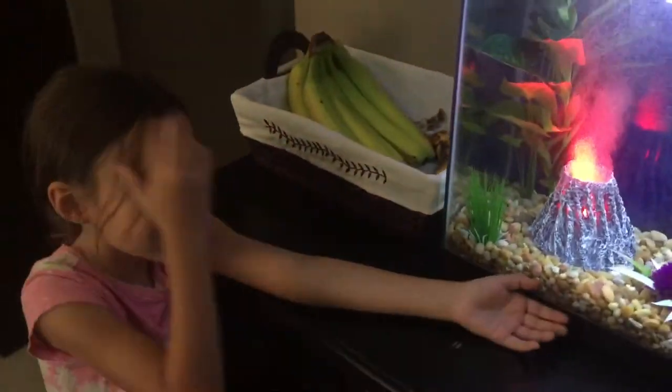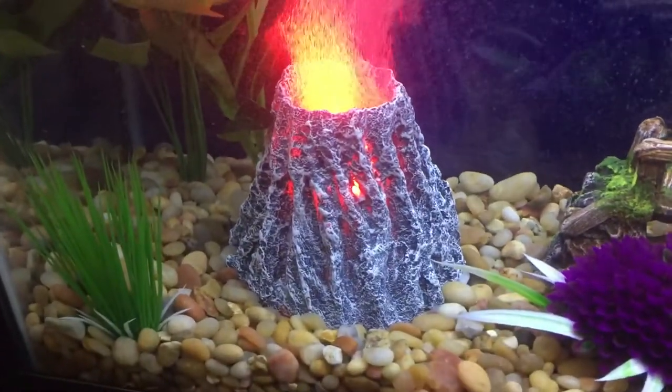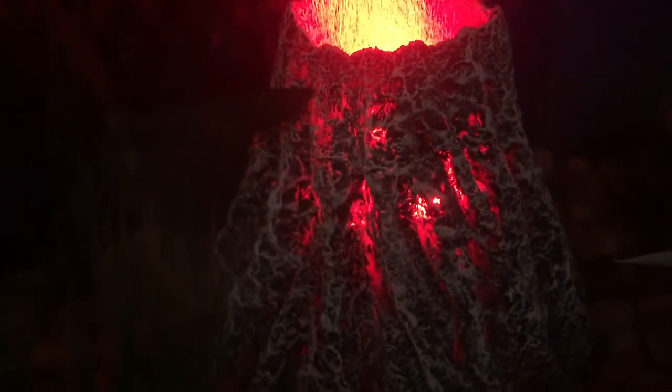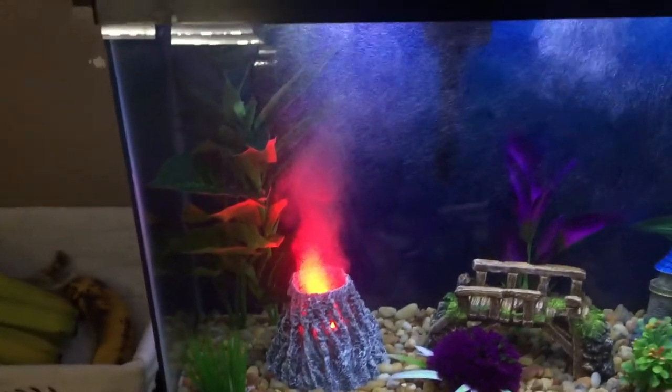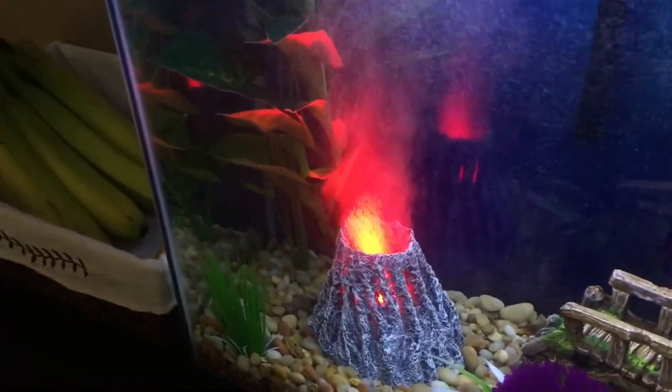We just got it set up. I like it. Turn it around — I want to show you something. It lights up and there's water — the water looks like red water on top. Inside glows, which is what I like about it. So it's not just light — the bubbles come out and you can change them from heavy to light. It actually is great to give your fish some extra oxygen, so they can go to the volcano — the ring of fire — and they'll go over there.